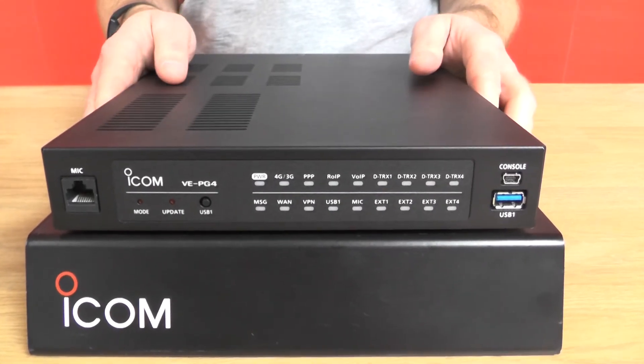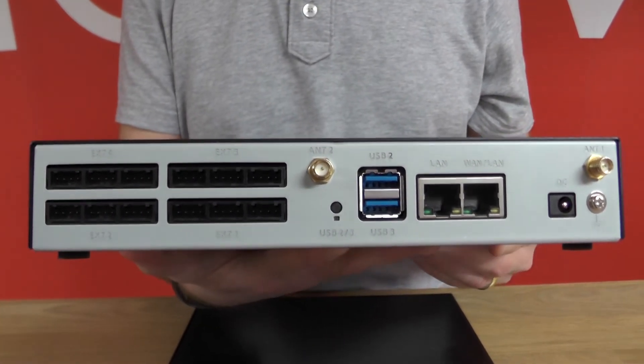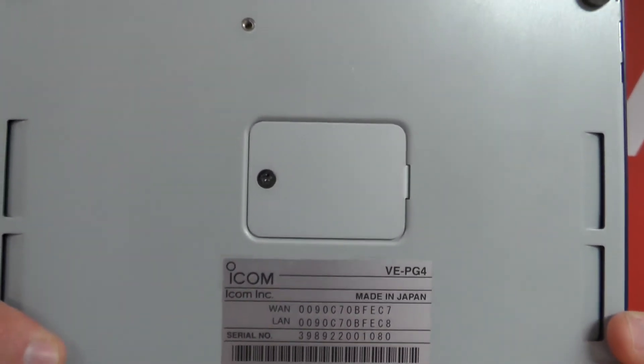Connecting to the VE-PG4 is incredibly easy. On the rear of the device you have a LAN port for connecting to your network. There are four dedicated audio ports for connecting to your radio systems. And underneath the VE-PG4 we have the SIM card slot for connecting to our LTE network.